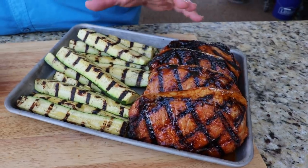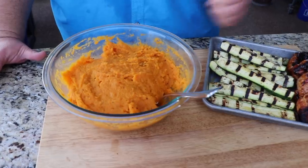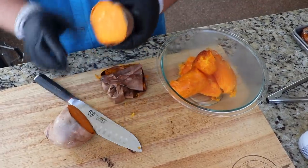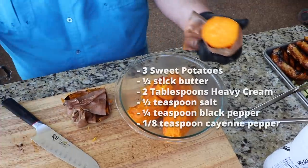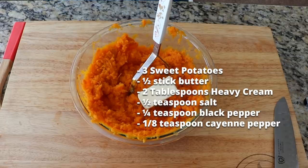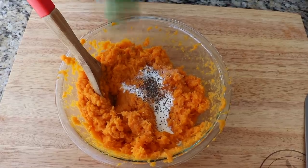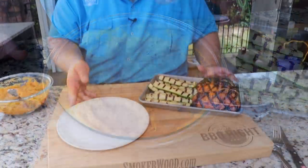To go with our barbecue pork chops and grilled zucchini, I'm also doing some smashed sweet potatoes, and these are real easy. I preheated my oven to 425, put three large sweet potatoes in there for about 40 minutes, then cut them in half and squeezed them right out of the peel. I mashed them up and added a half a stick of butter, some heavy cream, salt, pepper, and two good dashes of cayenne pepper. That kind of kicks them up without getting them spicy — a really good savory sweet potato. Mix it all together and we're ready to plate.